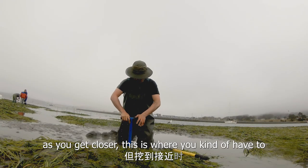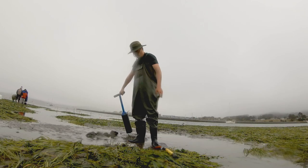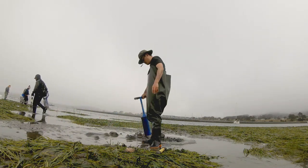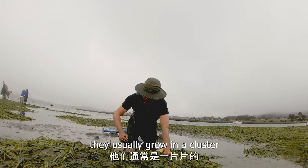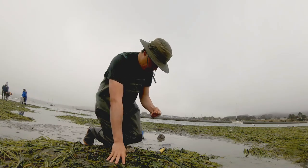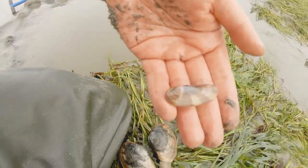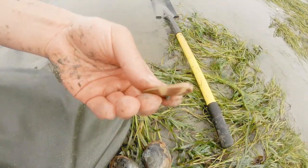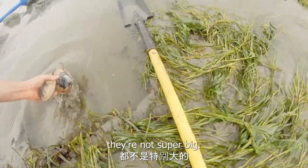This is where you have to be kind of careful — a little delicate. That's four. This one looks like a razor clam — is this a baby razor clam? If that's the case, that's super cool. I'll release them. Got four, and they're not super big.